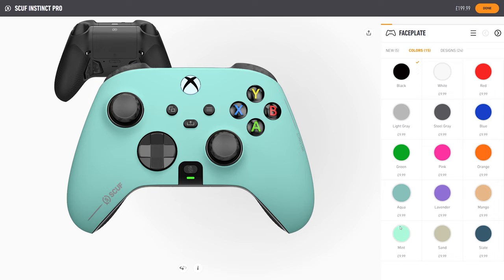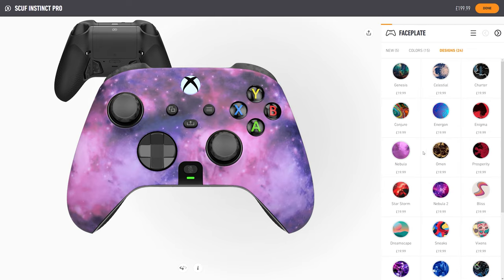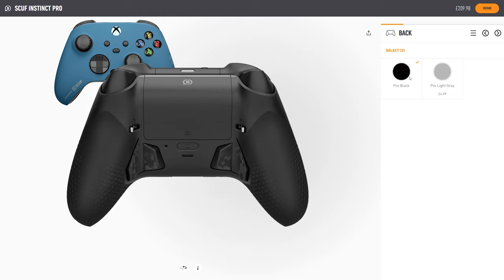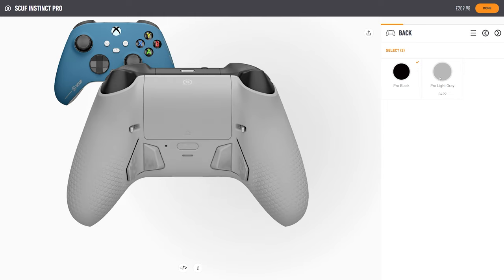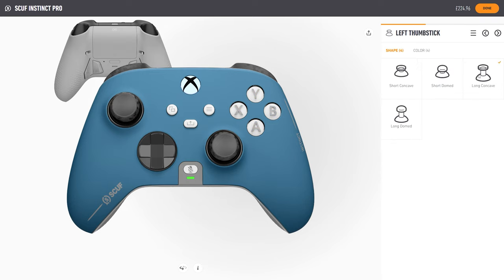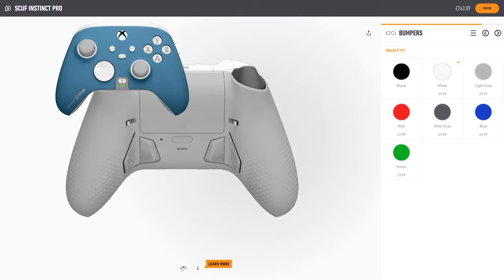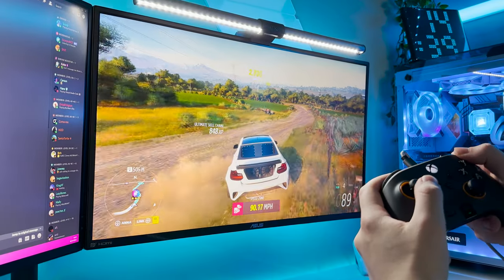What you're seeing now is the website builder for the Scuff Instinct Pro controllers — there are a load of options, colours and designs to choose from to truly make the controller your own. It's also worth mentioning that you can customise various other controllers including PS4 and PS5 controllers if that is your preference. I'd love to see what designs you can come up with so head over to the link in the description, design your own and share it with the Scorpio Tech Discord community.